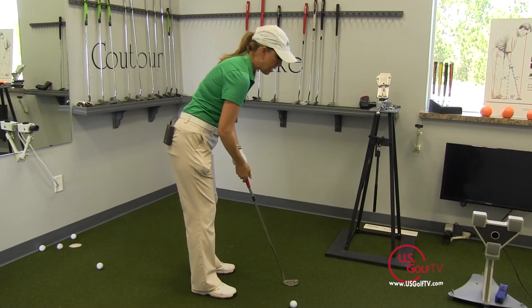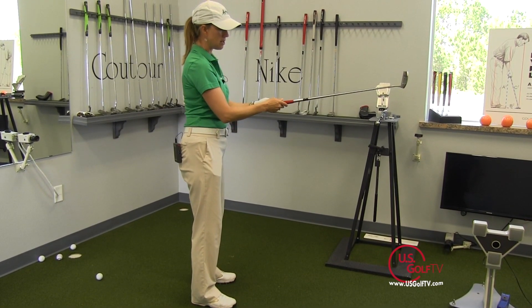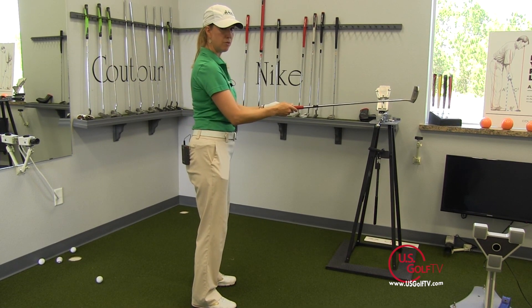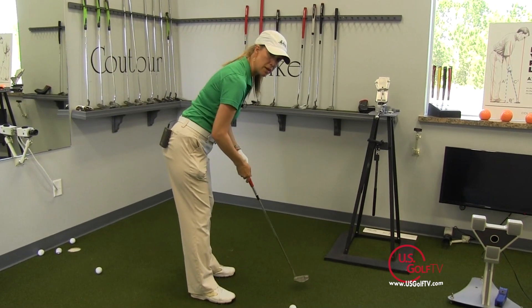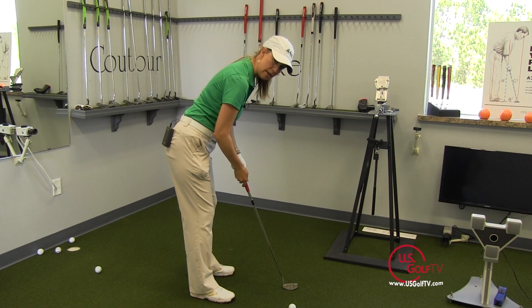Another tip to get that shaft to run through the forearms is simply go into your setup with the putter shaft parallel with the floor. Make sure it's lined up in the forearms, and then you want to tilt forward from your hips like so. Have a friend or check in the mirror that it's lined up. If it is, you're good to go.